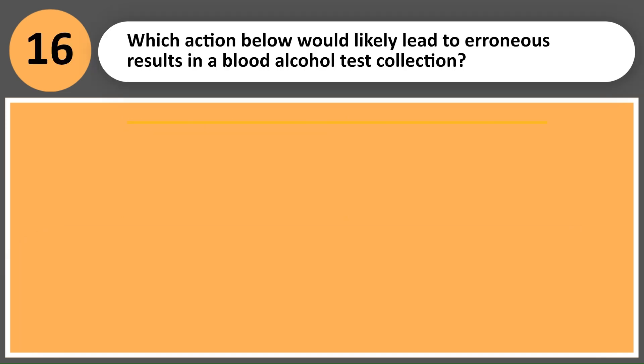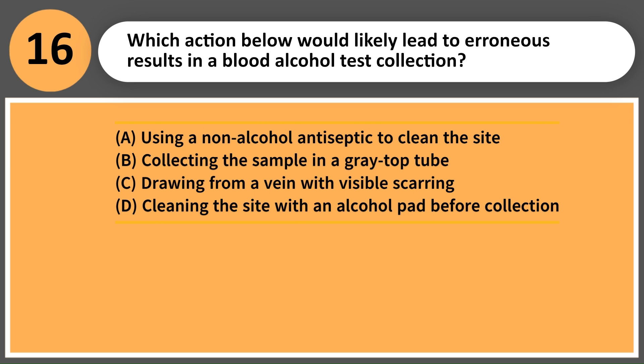Which action below would likely lead to erroneous results in a blood alcohol test collection? A. Using a non-alcohol antiseptic to clean the site. B. Collecting the sample in a gray top tube. C. Drawing from a vein with visible scarring. D. Cleaning the site with an alcohol pad before collection.